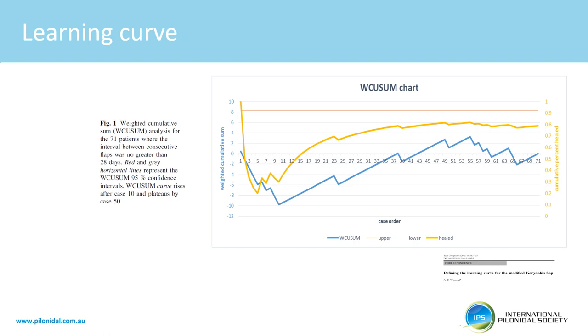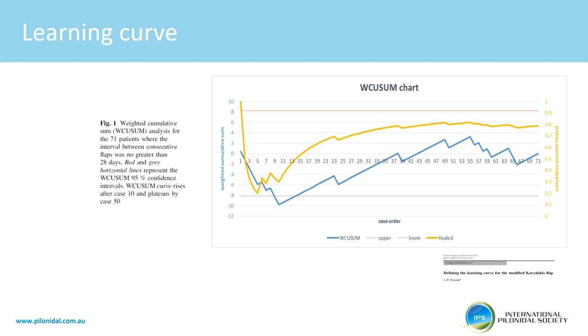The learning curve is somewhere between 20 and 40 operations depending on the frequency with which the operation is performed. This technique — which I call the Karydakis four flap, reflecting modifications by Karydakis, Paul Kitchen, and John Anderson — avoids the potentially inconsistent scar lateralisation that may occur with a Bascom lift. The caudal aspect of the scar does not point towards the anus. It is widely published, cosmetically preferable to the Limberg flap, has a short learning curve, a high primary wound healing rate that is repeatable, and a low recurrence rate.